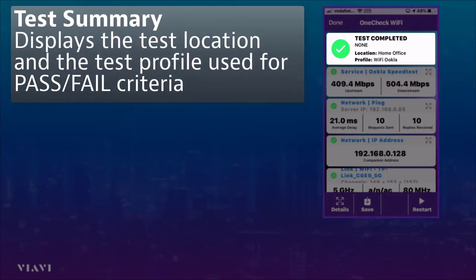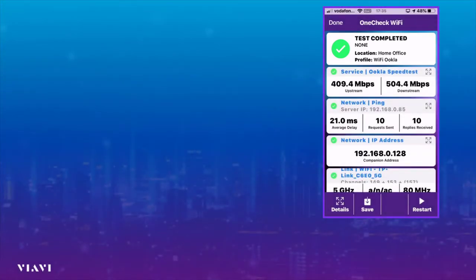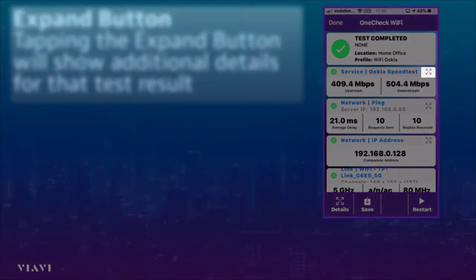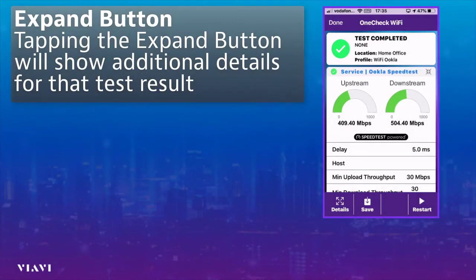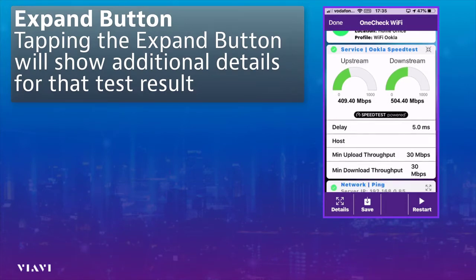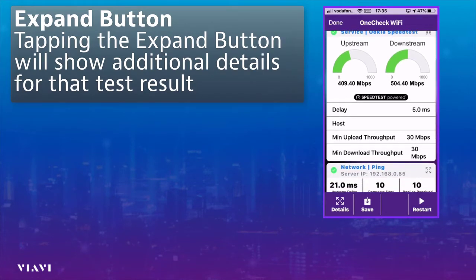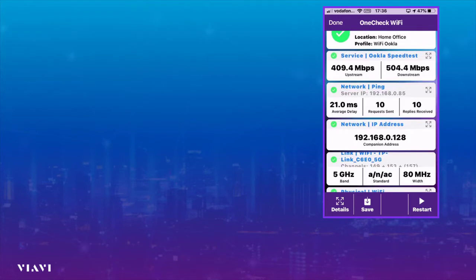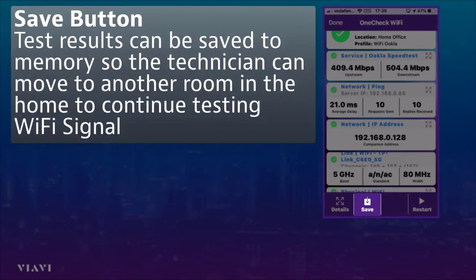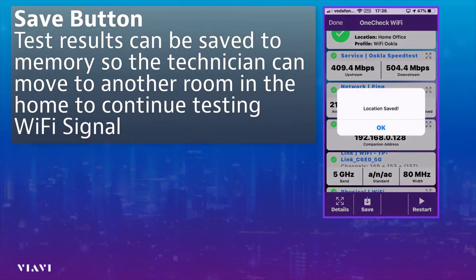Something else we can do for each of these results: if you look at the Ookla speed test on the screen, there's a little box next to it, and if I open that box up you can quite clearly see confirmation of the upstream and downstream as graphical representations. We can also see what the minimum upload throughput and minimum download throughput thresholds are for this particular profile that we selected, which is Wi-Fi Ookla. So everything passed.